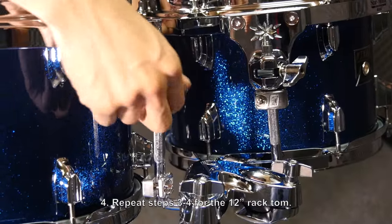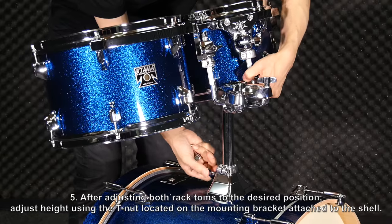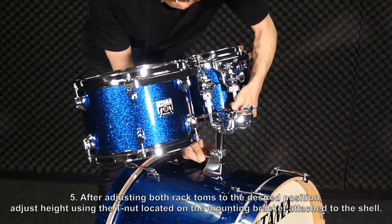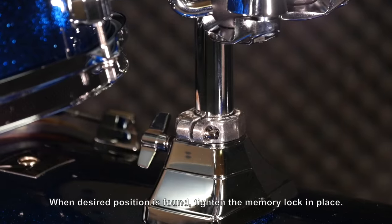Repeat steps three through four for the 12 inch rack tom. After adjusting both rack toms to the desired position, adjust the height using the T-nut located on the mounting bracket attached to the shell. When the desired position is found, tighten the memory lock in place.